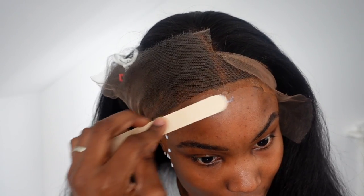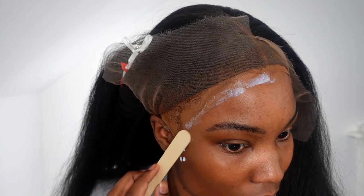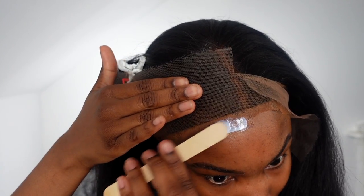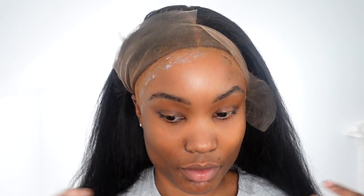I'm using Ghost Bond glue. I like this one in particular because it dries clear straight away, and it's also very easy to take off. I'm only going in with one layer because I wasn't in the mood to keep this wig on for a week or two — I literally kept it on for just a few days.